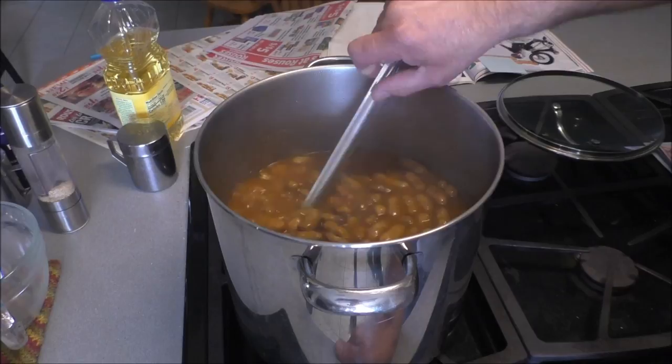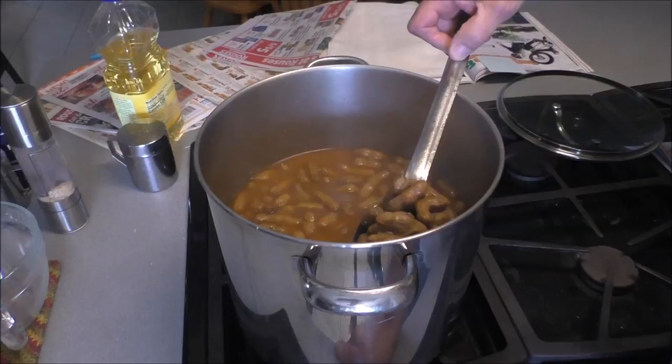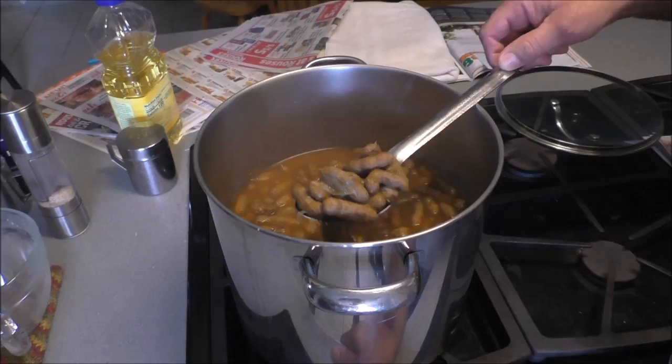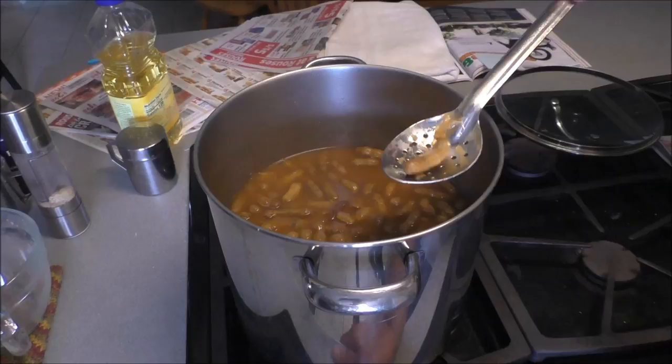As you can see with these Valencias - here's one - some of them have four in the shell, some will have three, and some will have two pods per shell. Like this one's got four in it. We'll cool it off because I just turned the fire off.